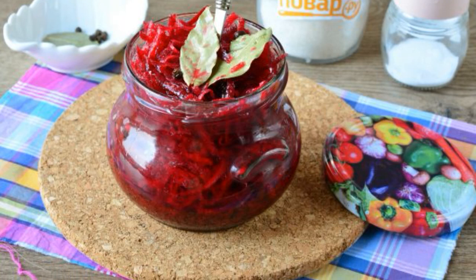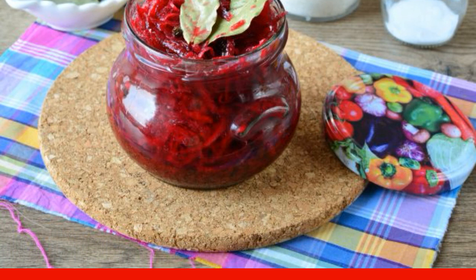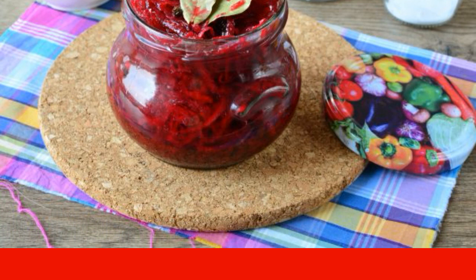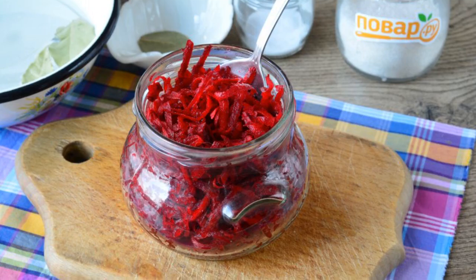By cooking caviar from raw beetroot for the winter, you will save a lot of your time. This blank is very useful and practical. Take note: prepare all the ingredients, peel the beets and grate them, then put the beets in clean sterilized jars.